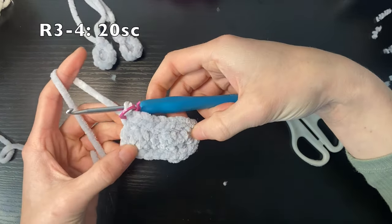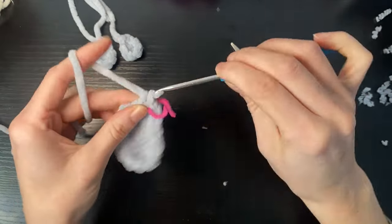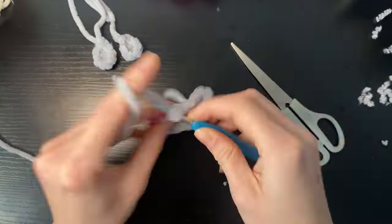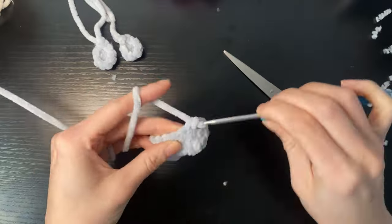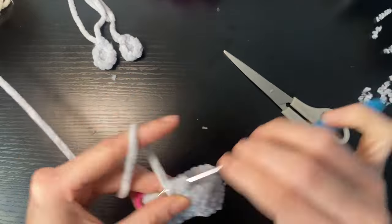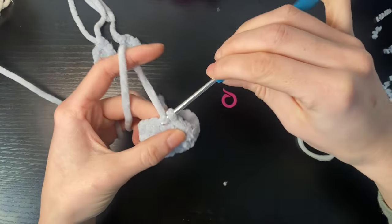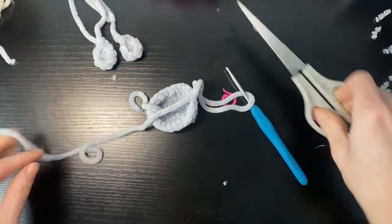For rounds three to four we're just going to do 20 single crochets. At the end of round four we're going to slip stitch to finish off, then pull and leave a long tail for sewing onto the head.